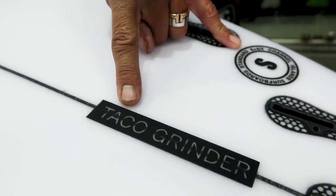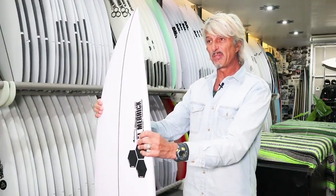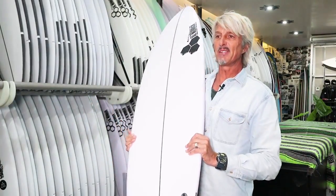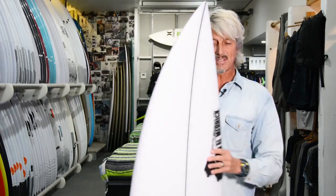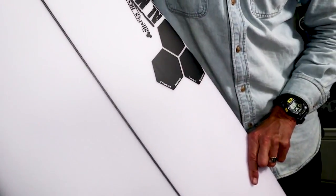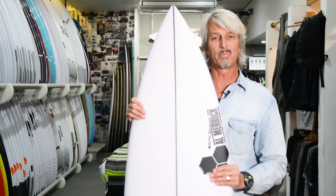This model has been done before — we've even done a review on it before — but as with most things, they've refined it, made it better. It's the 2018 model, so it's a little bit tweaked. They've changed a few bits and pieces here and there and come up with an even better model than the previous one.